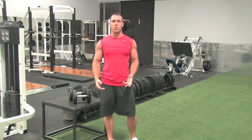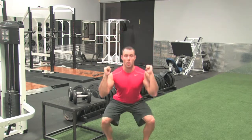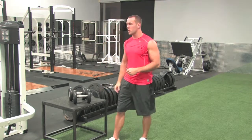Dumbbell thruster — same thing as the barbell thruster when we're using dumbbells. So instead of having our hands out in front of us, we're going to hold the dumbbells with a neutral grip, palms facing in the whole time. We're going to squat down all the way, full squat, and as we come up, press. We're not squatting and then pressing — it's one explosive movement, coming straight up.